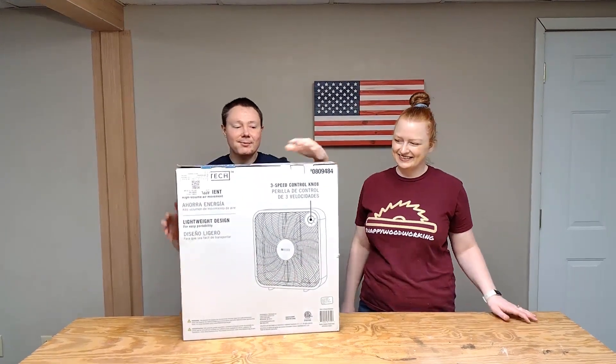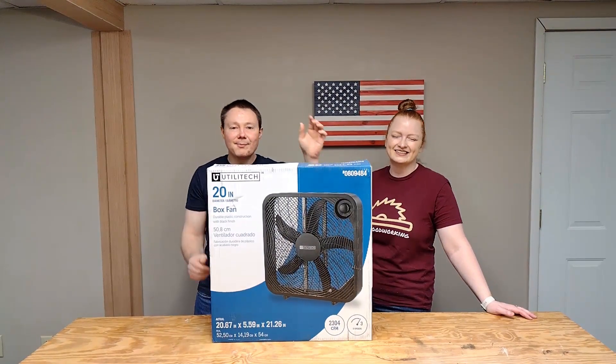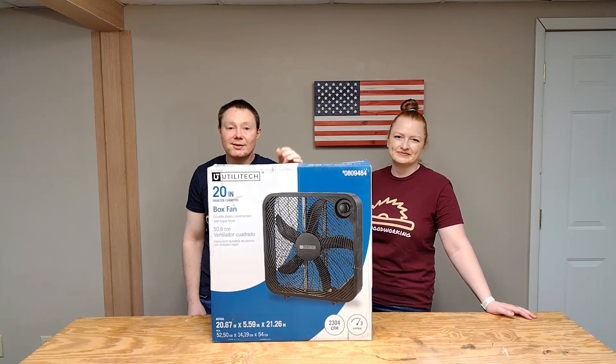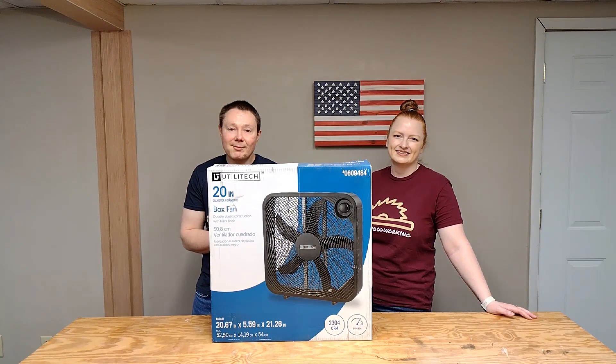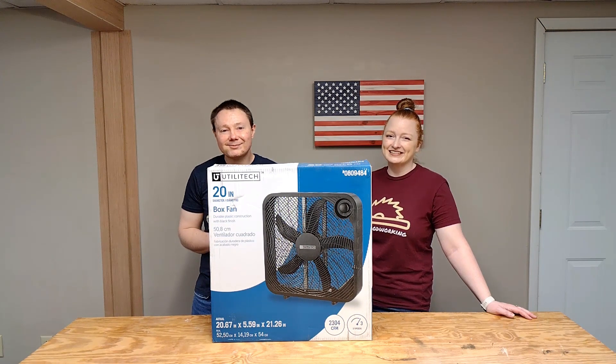We've seen other people build these online and a lot of them just use a simple box fan such as this one. So we thought we would go out and buy one and maybe do a little test and see how much suction we can actually get with this, if we catch any dust in a filter. We'll break out the table saw, take off a little blade width at a time, see what it picks up. Let's make some sawdust.